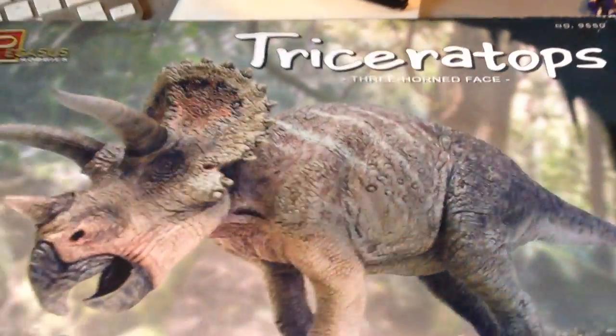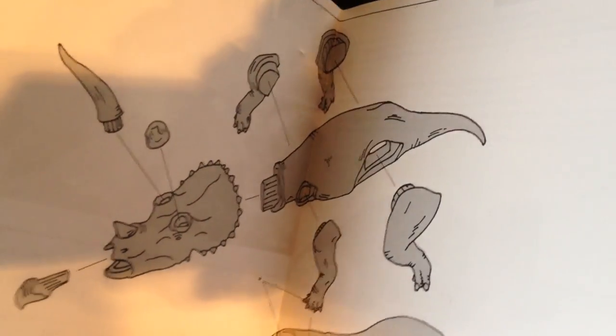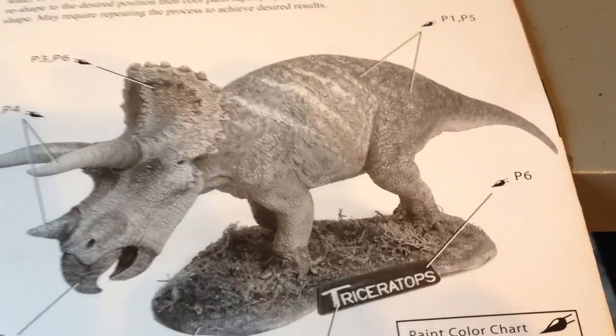What up everybody, here to do a quick review on the Triceratops model from Pegasus. This is kind of an unboxing and opening video of what you get with this kit. As you can see it's all in pieces, and you have the base and then you got a little instruction printout — so in case you didn't know the anatomy and where things go, you have instructions. It's a pretty good-looking kit, so we'll get cracking on it.